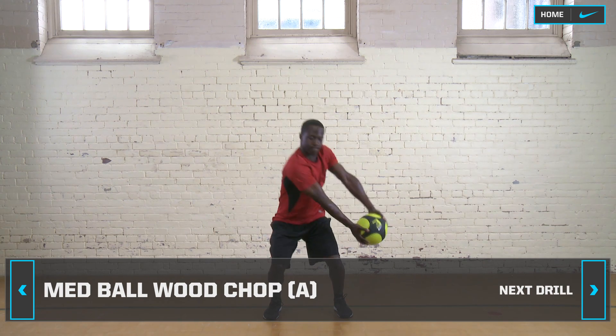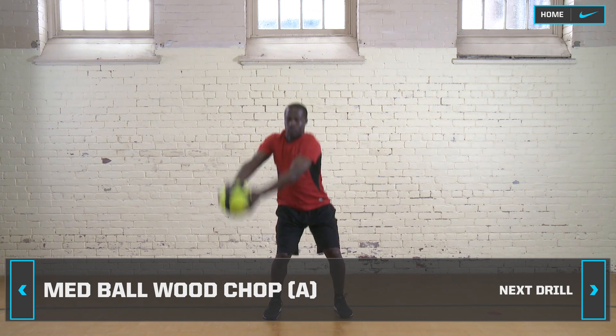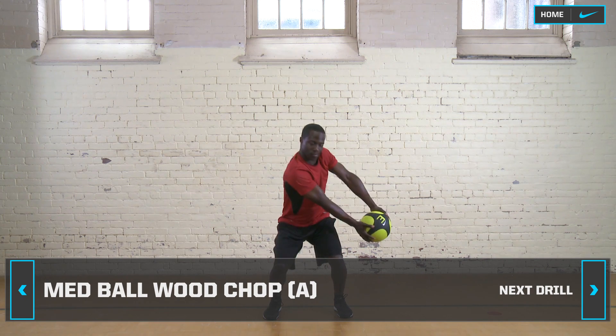From the bottom of your chop, raise the ball over your other shoulder. Chop down to your opposite hip to complete a figure eight.